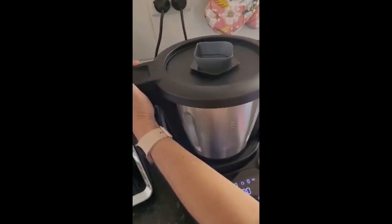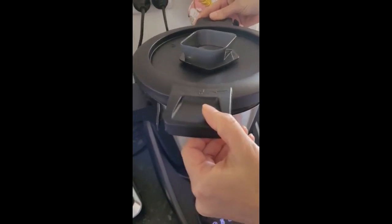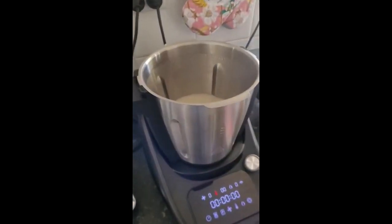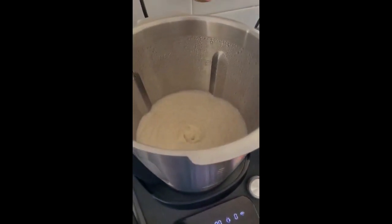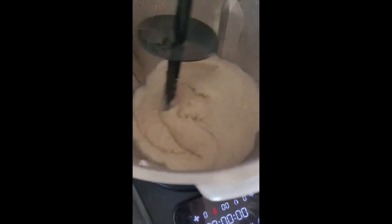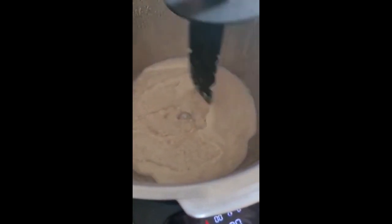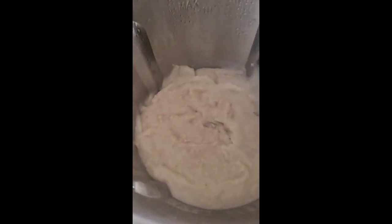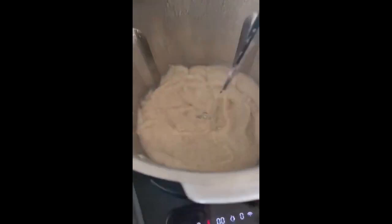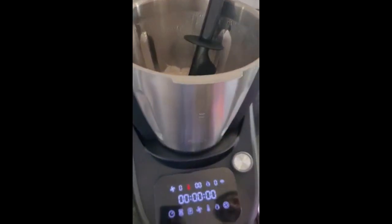Cooking is complete, so we'll open carefully. Here is our beautiful porridge. I do confess I did add another cup of water because it was getting a bit too thick too soon, but that is delicious. Porridge is easy with the TC Essential — we'll see you next time.